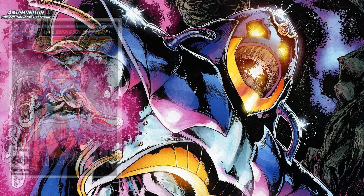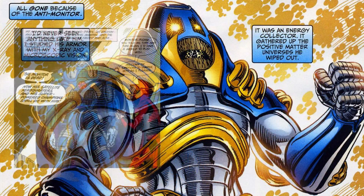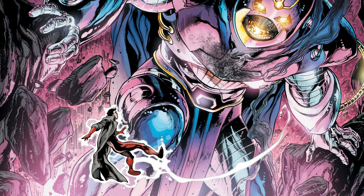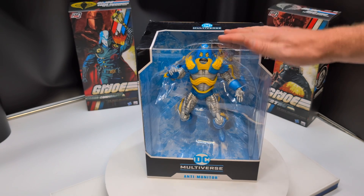The Anti-Monitor has vast amounts of superhuman strength and power, and can vary in size from anywhere from nine feet to hundreds of meters tall. His ability to resurrect himself even after his apparent destruction ensures that he'll be a constant thorn in the DC universe's side.